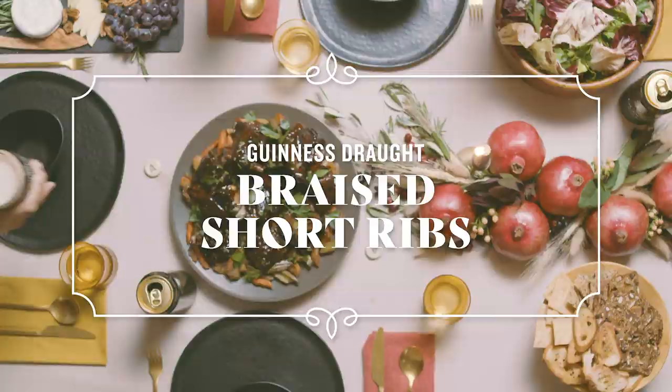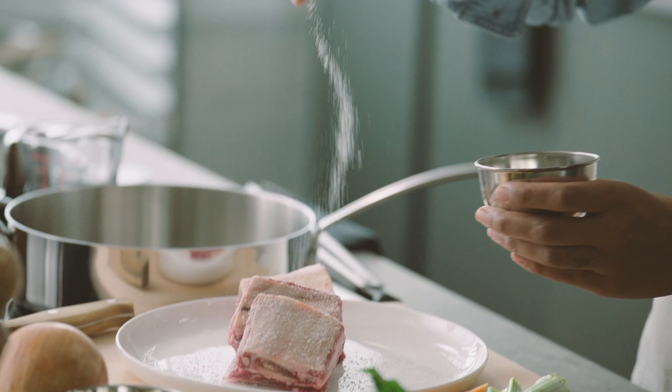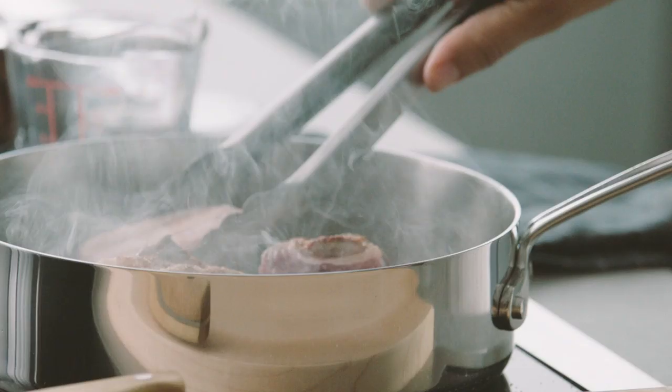The first thing we're going to do is heat a pan so it's scorching hot. Season our short ribs with a lot of salt, then sear them in the hot pan on all sides.